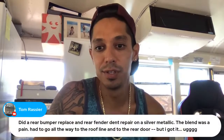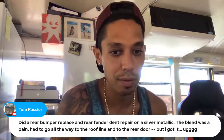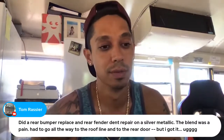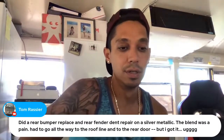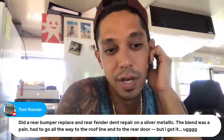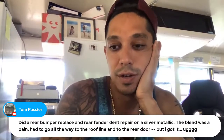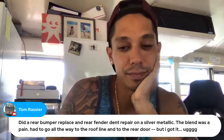Tom says he did a rear bumper replacement and rear fender repair on a silver metallic — the blend was a pain, had to go all the way to the roof line and rear door, but he got it done. Awesome, bro! If you get a chance, send in a picture to tony@learnautobodyandpaint.com — we'd love to see it. Are you doing side jobs now out of your home garage?